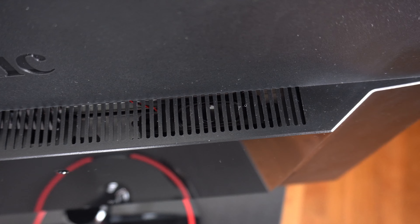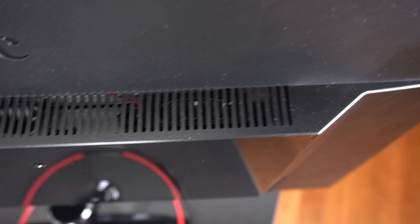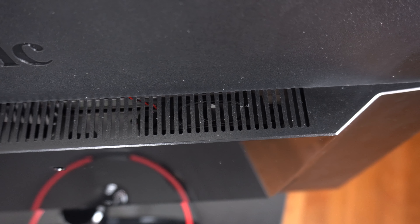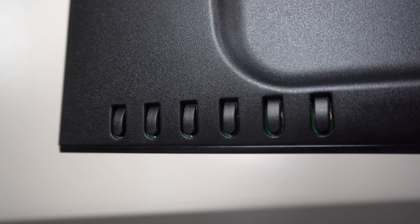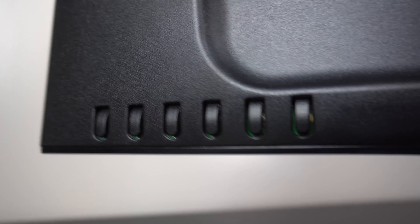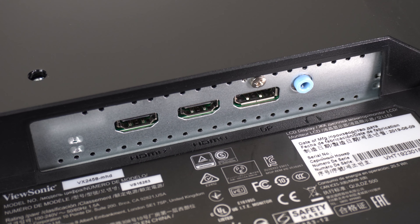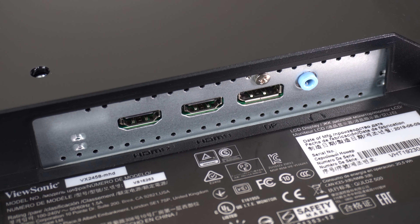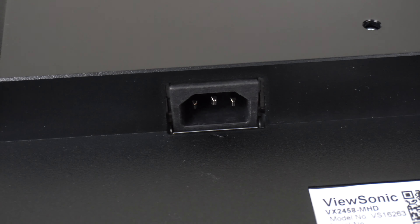On the top you can see through this grill 2 internal 2W stereo speakers — please do yourself a favor and do not use these, they sound terrible, but they're there for a worst-case scenario. There are 6 buttons located on the back of the monitor: 5 to navigate the on-screen display and 1 for power. The ports are located on the bottom and consist of 2 HDMI 1.4s, 1 DisplayPort 1.2, and 1 audio out port as well as the power port.